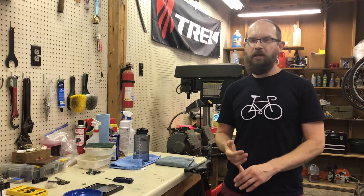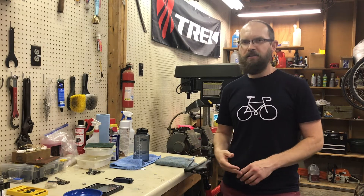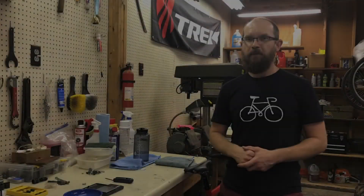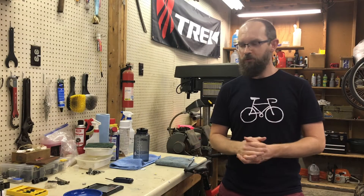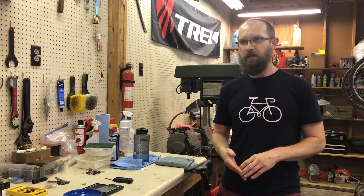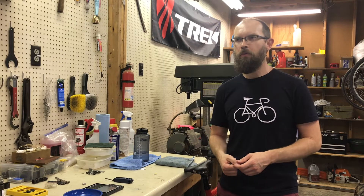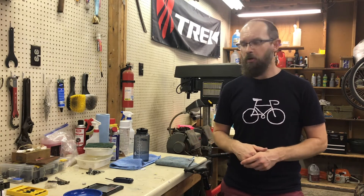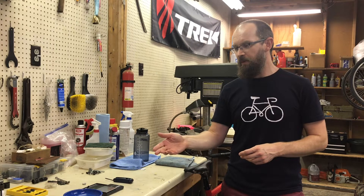Wolf Tooth Components is well known for chainrings, headsets, and they also make an extension for a rear derailleur that allows you to run a larger cassette. What I like best is their water bottle cage bolts. When you go online you can find various colors — they make black, pink, teal, green, purple, and red, and maybe orange too. They're about five or six bucks for a set of water bottle cage bolts and they dress up your bike nicely.